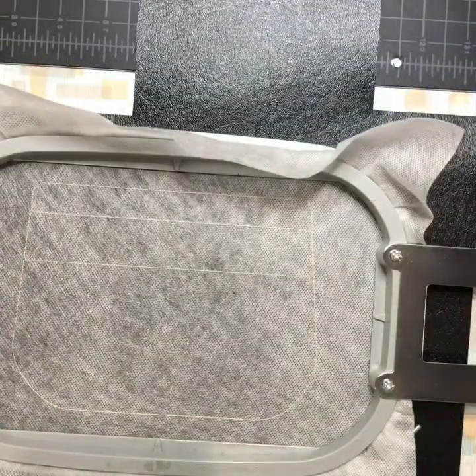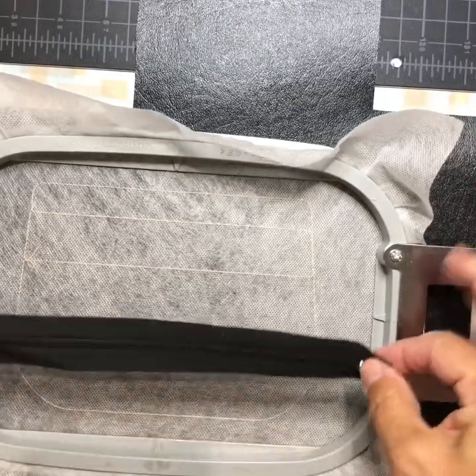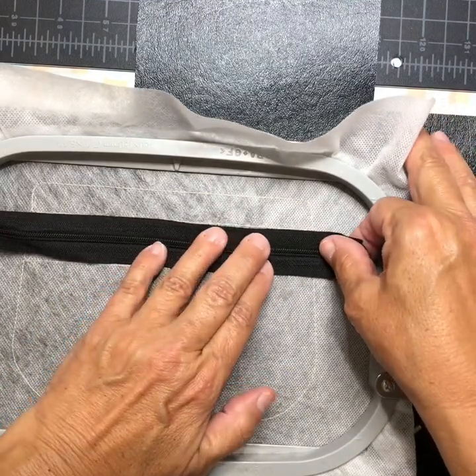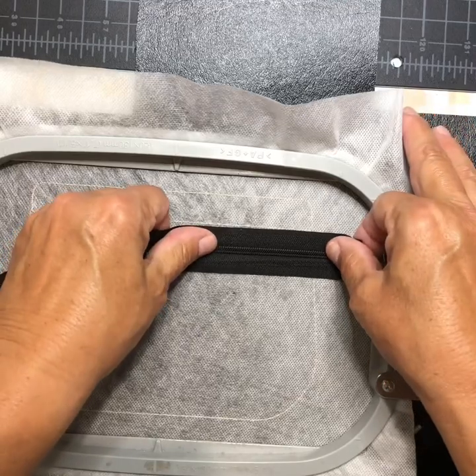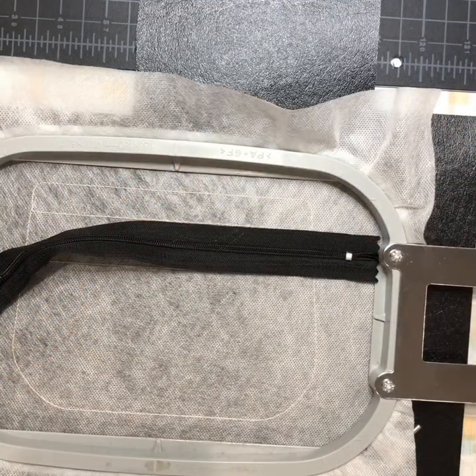Mine is tan all the way around. Now take your nylon zipper, face up, and center it between those two lines — between the second and third line. Tape it in place.